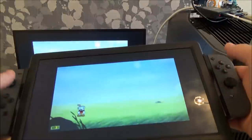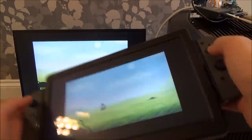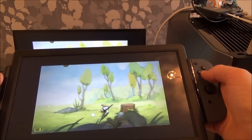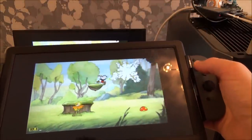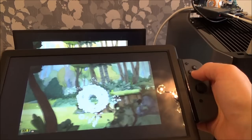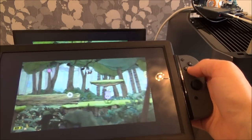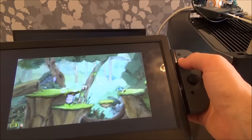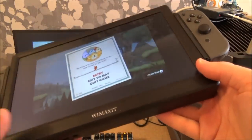Now remember we can take this anywhere within range of the Joy-Cons and also the wireless HDMI as well. So as you can see it plays perfectly - well, you can see it plays well, it's just me that's no good.